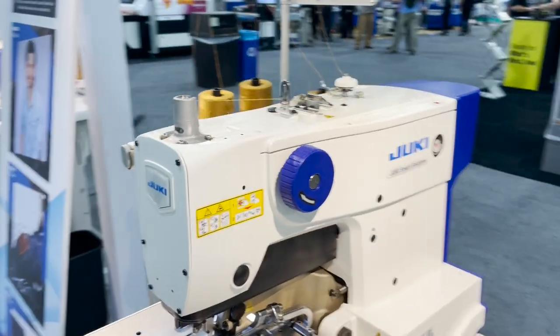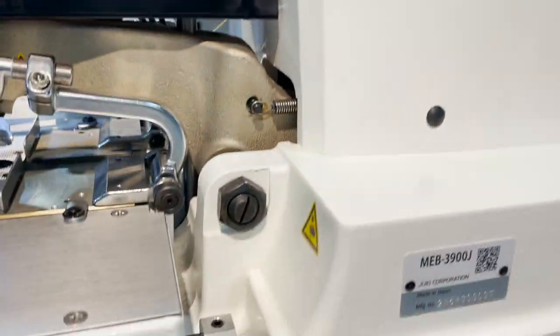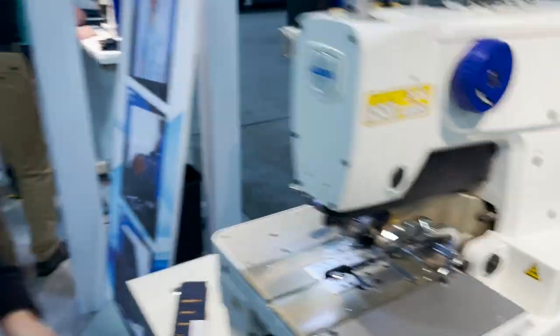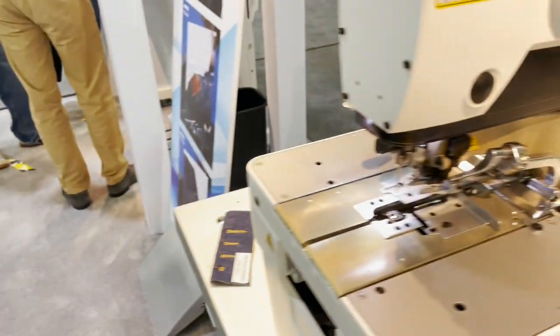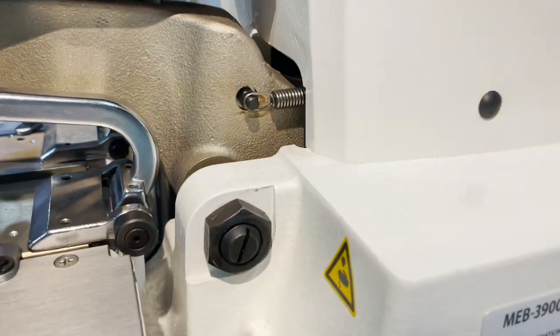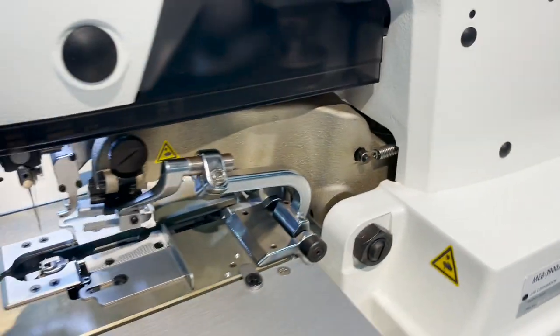Hello everyone, this is David from GoStarTool.com. We're at the Juki booth in Atlanta, and I'm here with Connor from Juki. He's going to help show us what this machine can do — the Juki MEB-3900J.